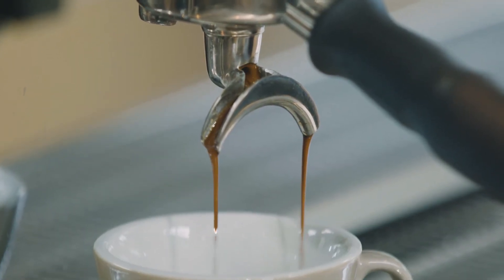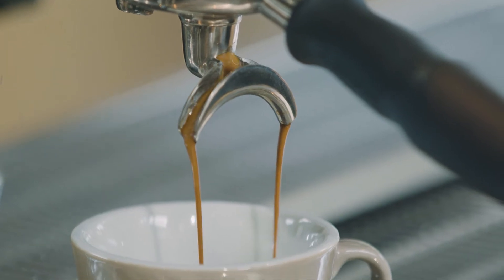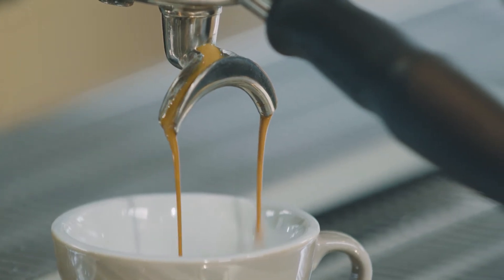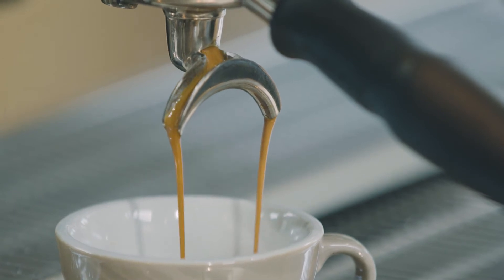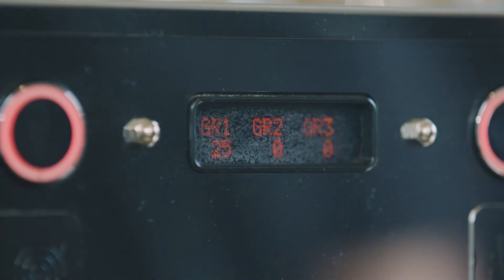If the weight is too high, we know the espresso is running too fast, giving a weak, bitter coffee. If the weight is too low, we know the espresso is running too slow, giving an intense sour taste. The weight we are aiming for today is 30 grams.